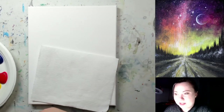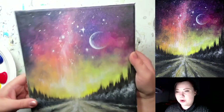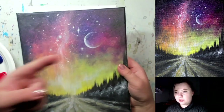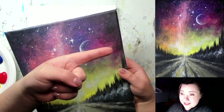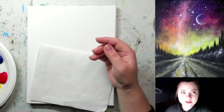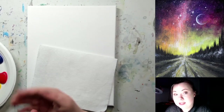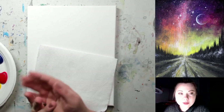Hi guys, welcome everyone! My name is Vera and today I'm going to show you how to paint a road — or winter road at night. I'll be showing you this painting every now and then, but feel free to refer to the one you can see on screen at any time. This is a video tutorial, so if you need to pause it, please do that — feel free to go at your own pace.